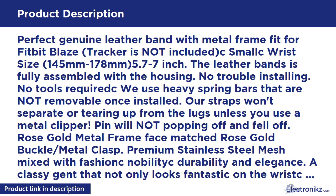Vimoro for Fitbit Blaze Band Small Leather Bracelet Strap Replacement Band with Metal Frame for Fitbit Blaze Smart Fitness Watch. Camel Band Plus Rose Gold Frame Small.